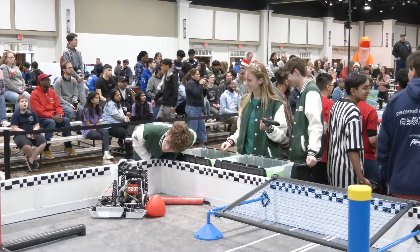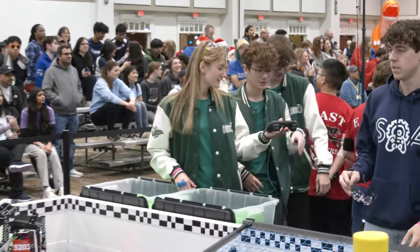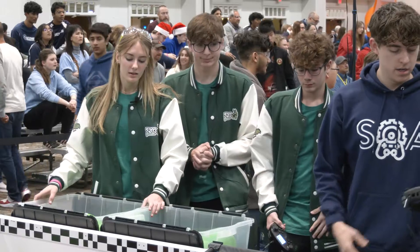I'm not driving. Three, two, one. Go! Alright.